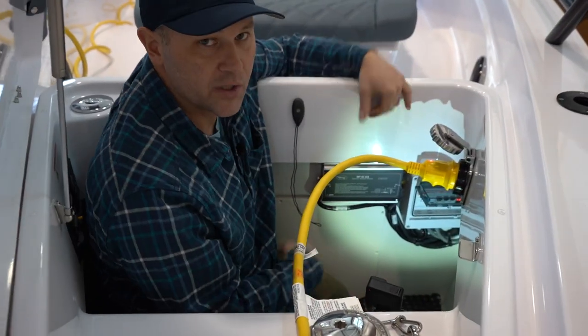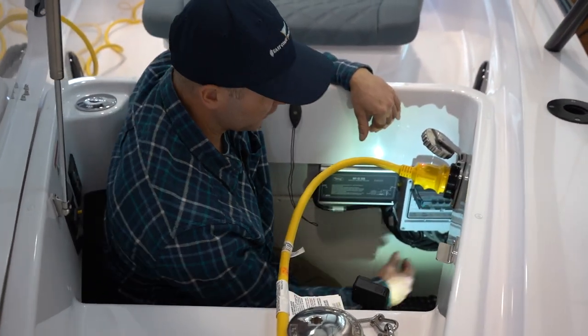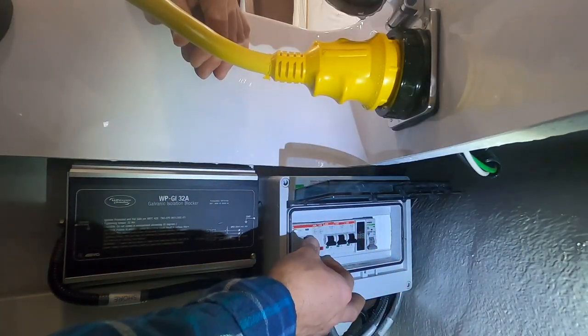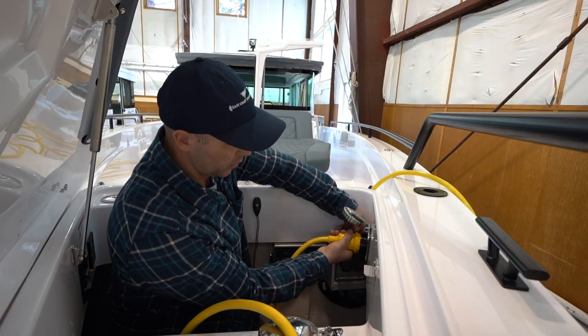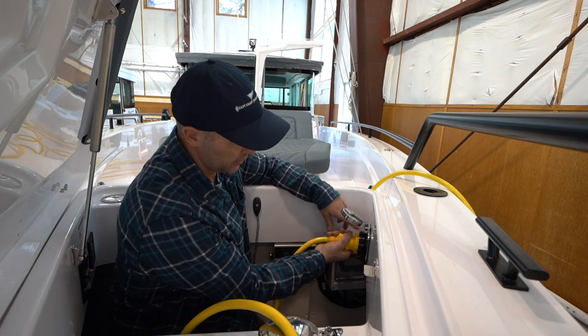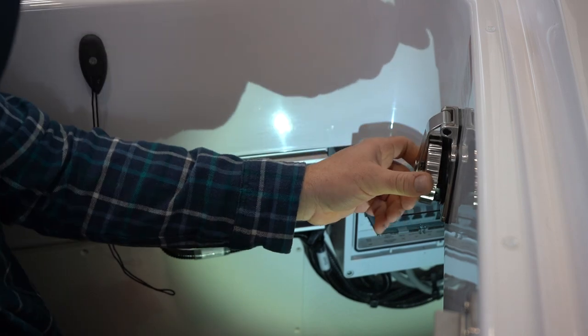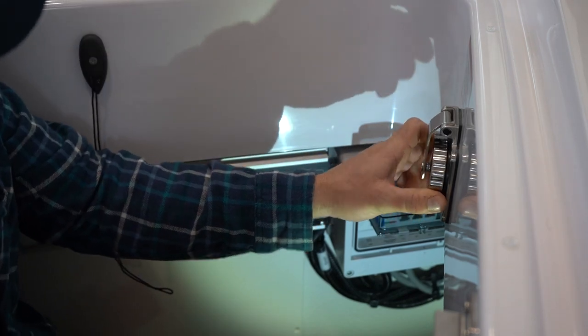To disconnect the boat from shore power, you just want to do everything in reverse — flip off all these switches, release the lock washer, rotate the plug counterclockwise, and then make sure to close this when you're done.